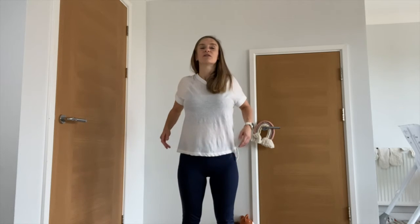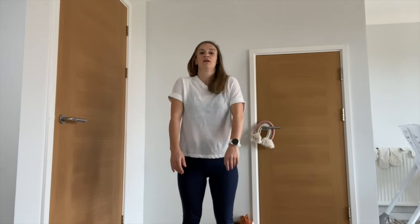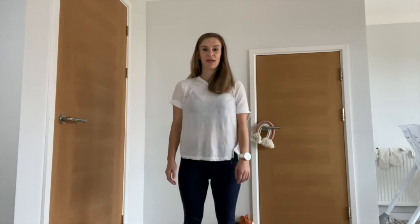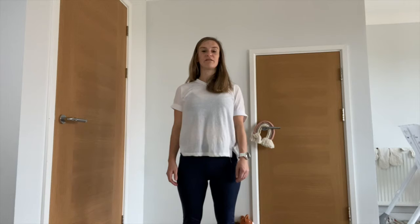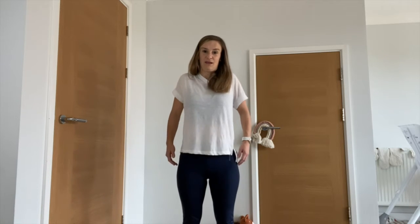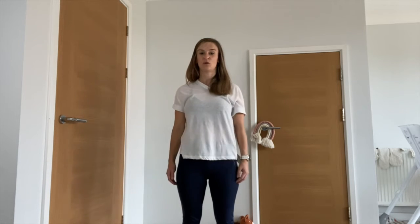We're going to do some big shoulder rolls, taking the shoulders forward, up, back, down, and around. Really get the shoulders moving as much as you can in a big circle. Then change direction, taking the shoulders back, up, forward, and down.